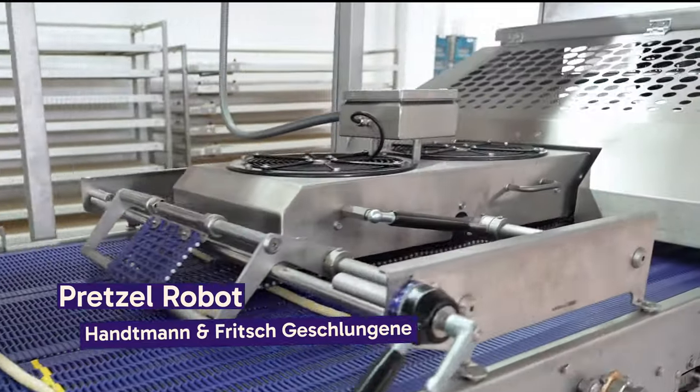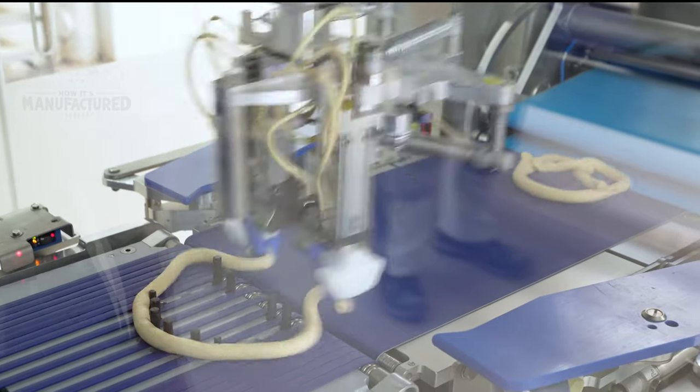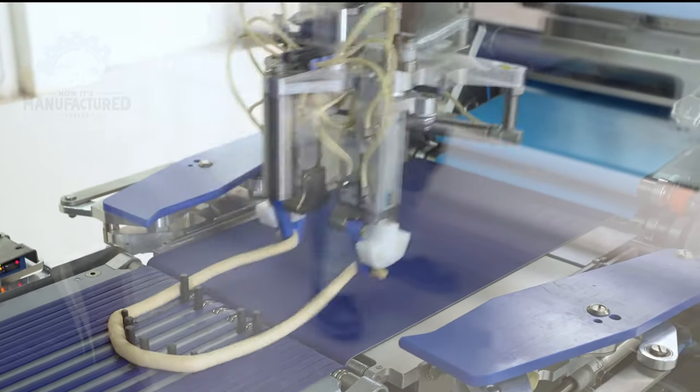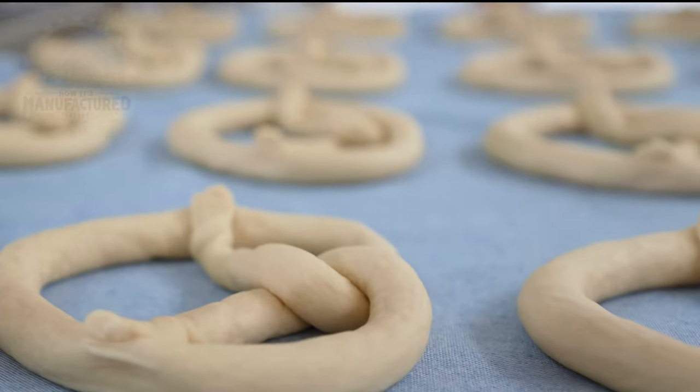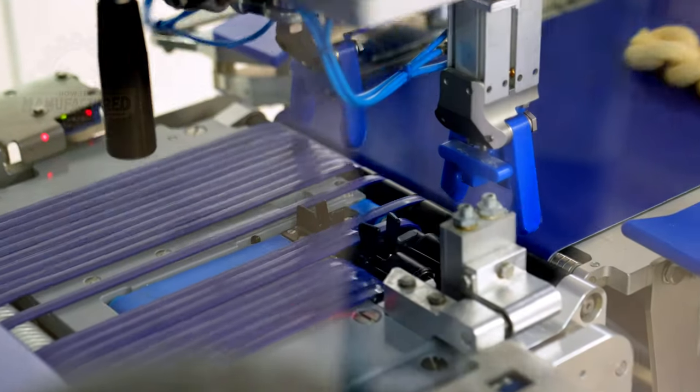Back to amazing robot arms — this one twists pretzel dough into its iconic shapes. It can even create pretzel knots. This is super impressive.